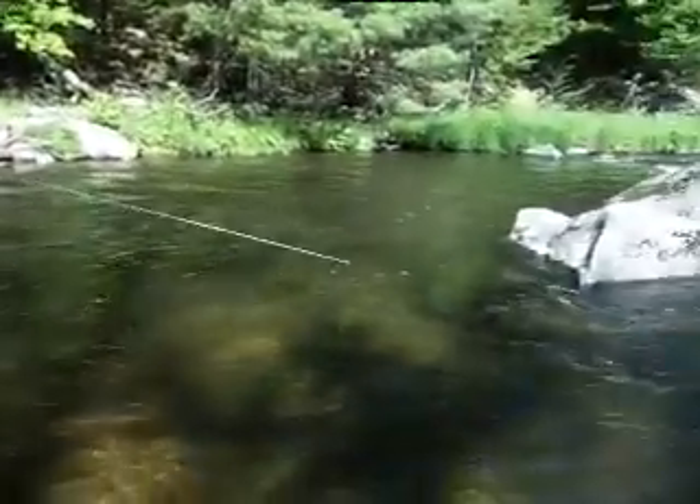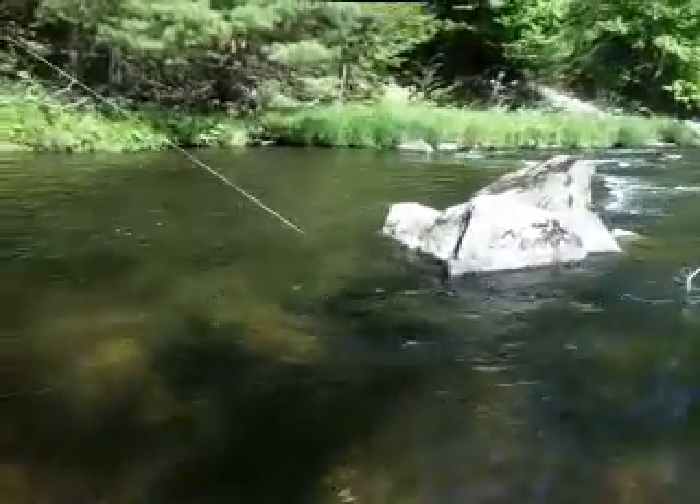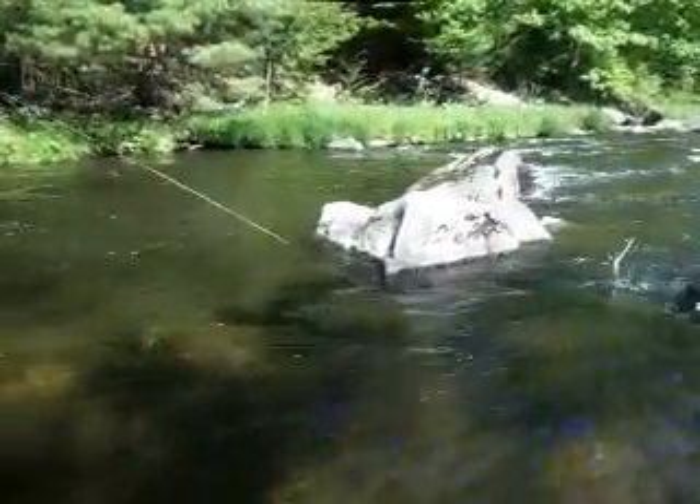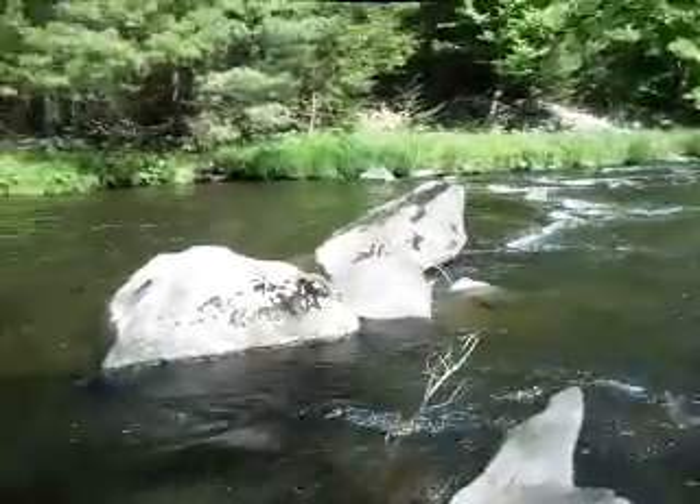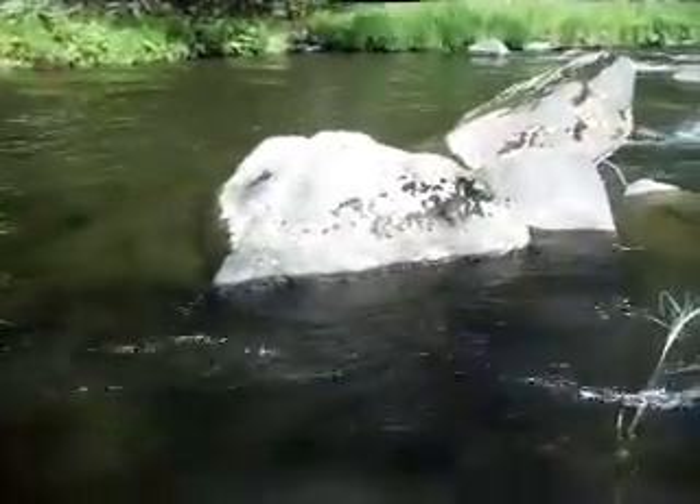Looks like a nice brown again. Don't let him get by the stick. He's under something — let me see if I can get him. There he is. Got to get away from this stick. Nice brownie, brownie on the dry fly.